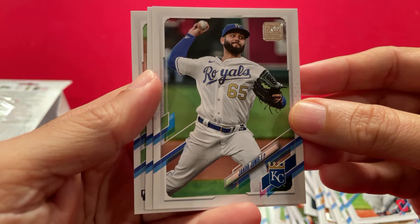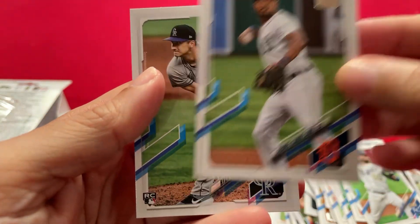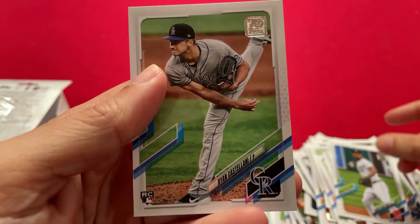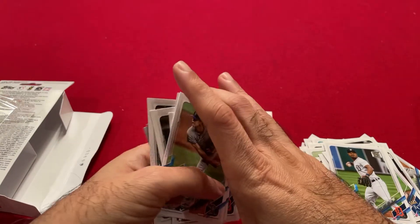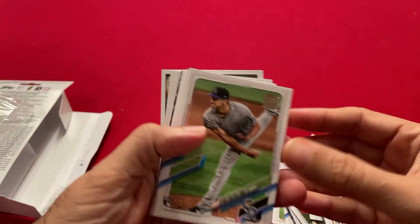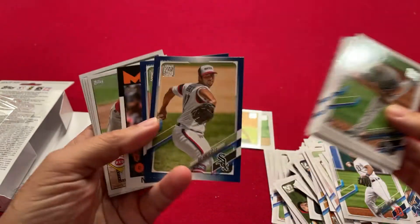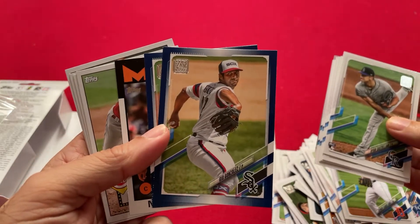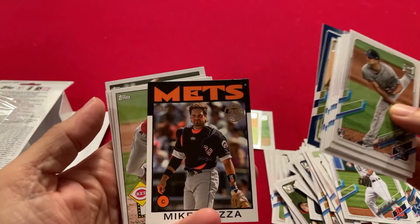Kansas City. Ken Lario, Detroit. Ryan Castellini, Rockies. Nothing too spectacular in this hanger box, but some of these rookies — you never know how they're going to turn out. The blue parallels are nice — White Sox, Gio Gonzalez — I got two of those. We got an '86 card.